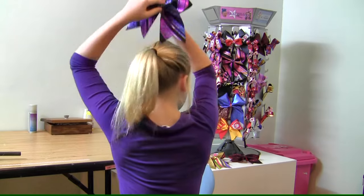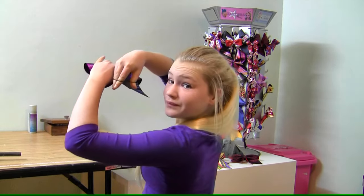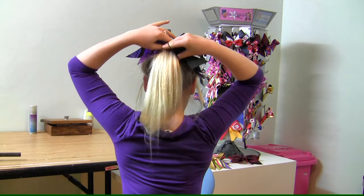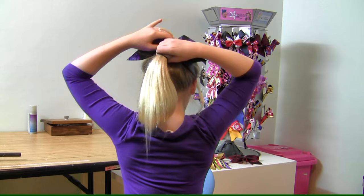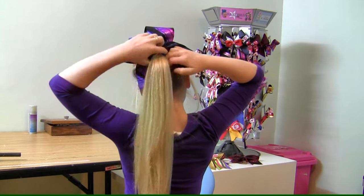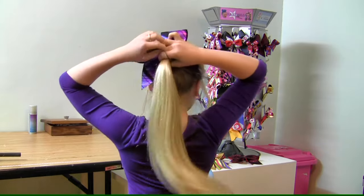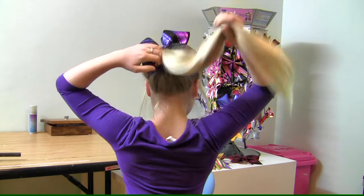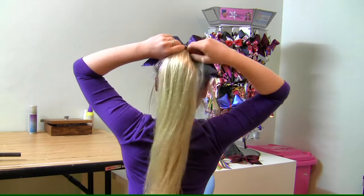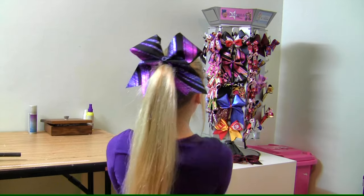What we do is first we grab our hair tie and we put our bow placed where you want it to be. Now you just wrap your hair tie around your hair and pull your hair all the way through. You should only have to put it around two or three times. Your bow should sit nicely like this.